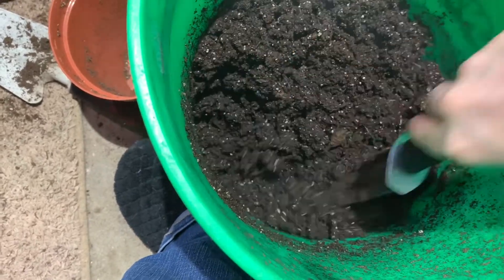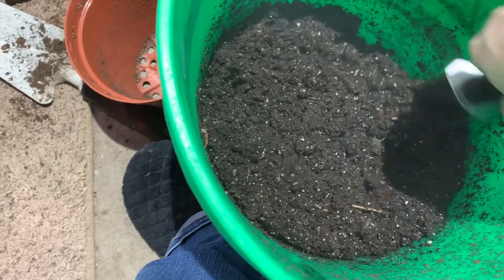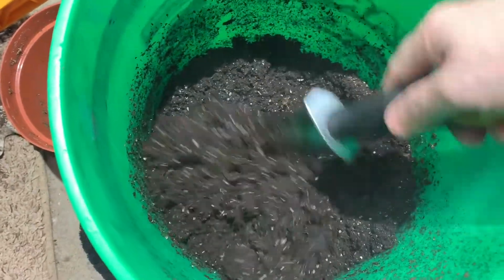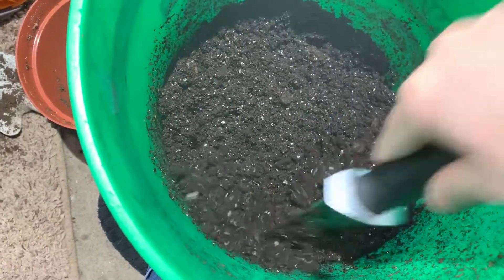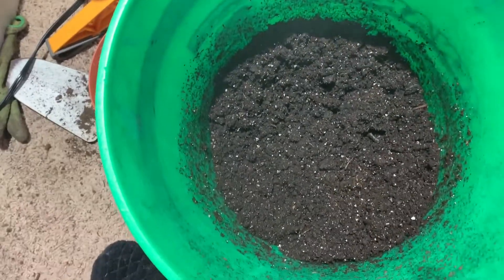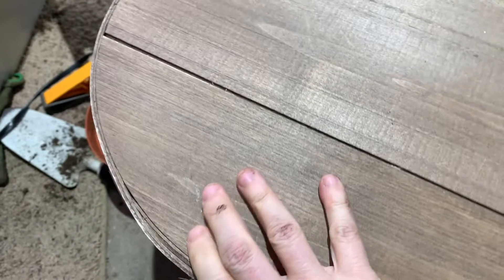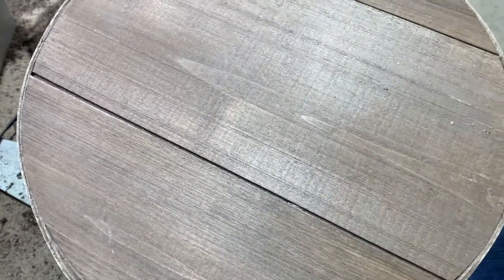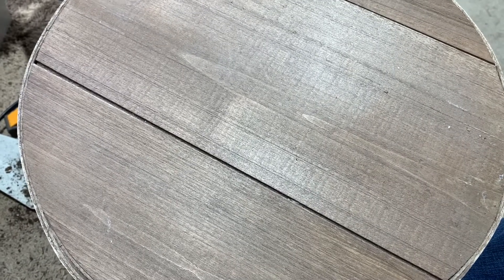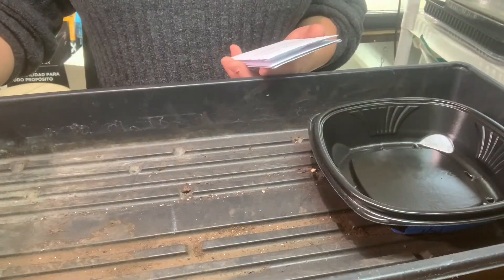I only mix up what I really need for seed starting, otherwise I have to repeat this process. Not that that's a problem — I'm kind of getting a facial right now with all the steam! That's a nice consistency. What I do now is put this wood board on top as a cover and let it sit for about 30 minutes so the steam and boiling water can really incorporate into the potting mix. Then I'll take you on to the next step.